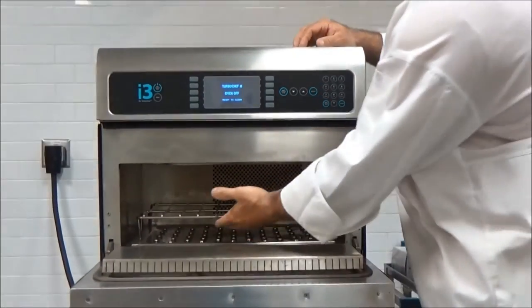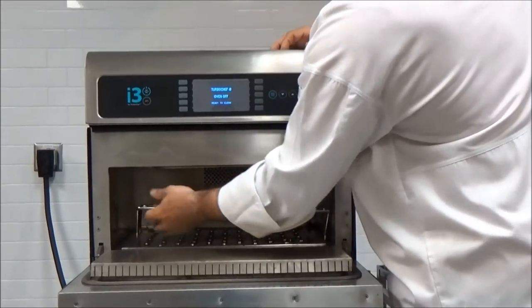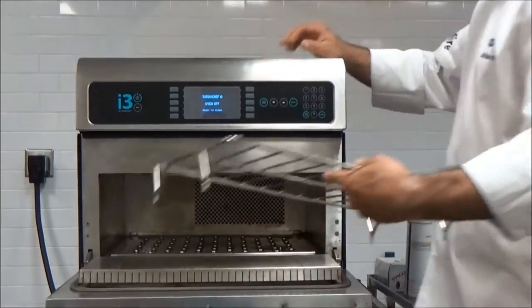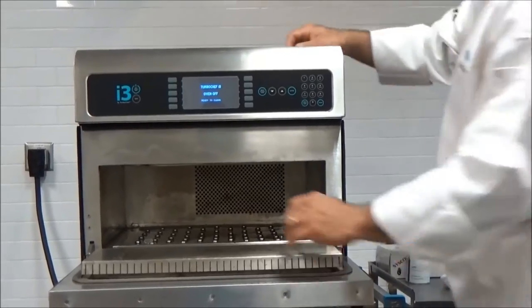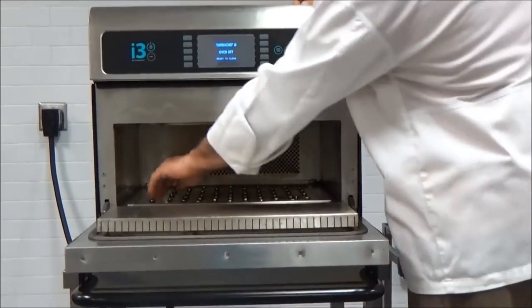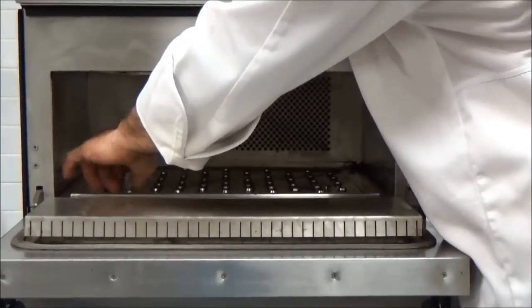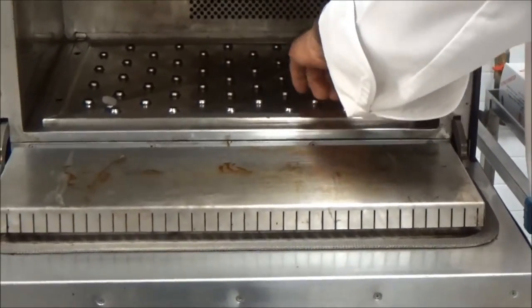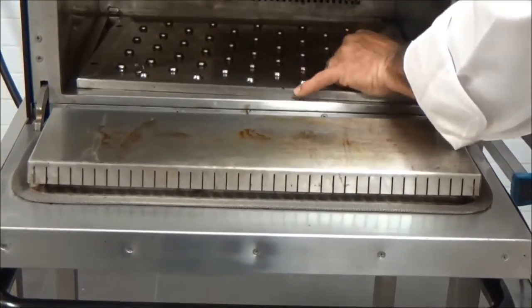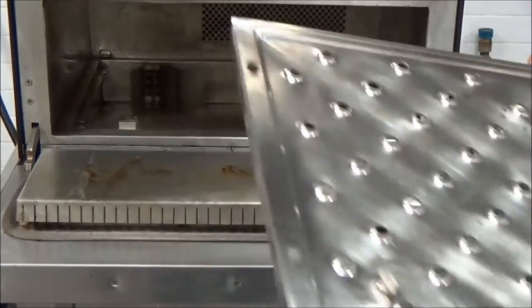Open the oven and pull out the rack simply by lifting it up and then sliding down. There are two thumb screws located on the bottom jet plate. Turn those counterclockwise to loosen — they will not come out completely. Once you feel them loosen, lift the plate and slide it out, and that's ready for cleaning.